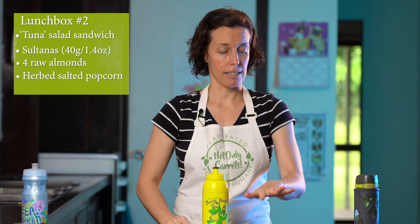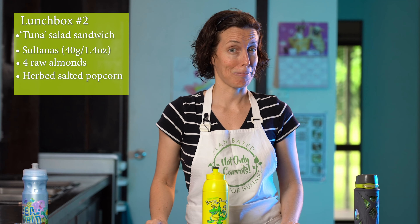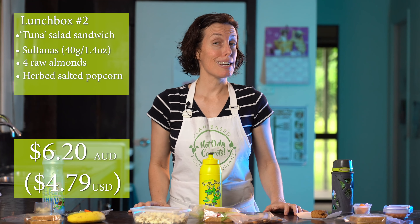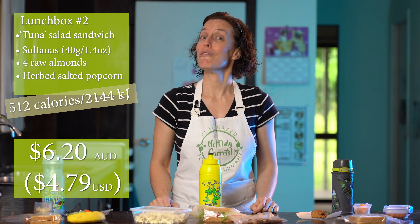So what do you reckon this popcorn, sandwich, nuts, and sultanas lunchbox would cost from the school tuck shop? Lunchbox number two is going to cost $6.20 from the school tuck shop — a little cheaper than number one. As for calories, we've got 512 calories, which is 2,144 kilojoules.